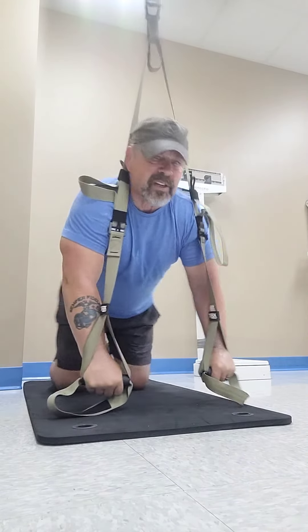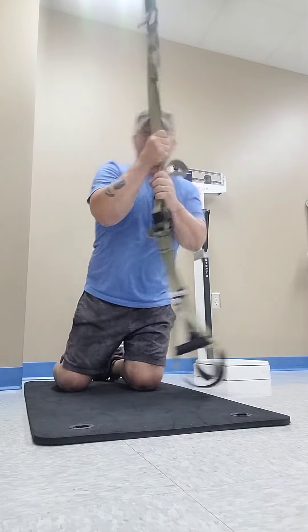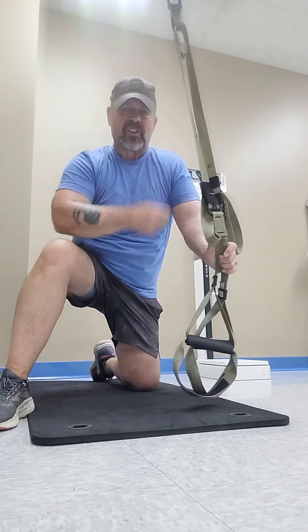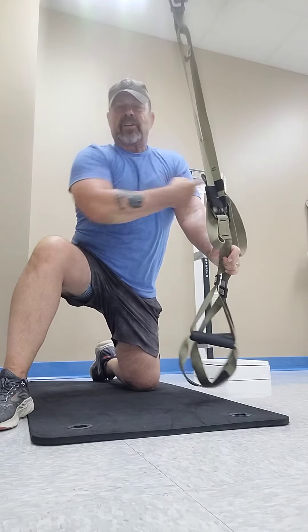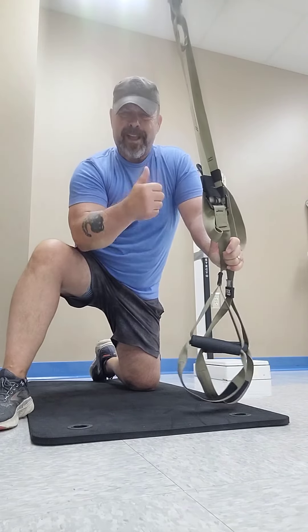What a great exercise. I feel blessed to have the opportunity to do this exercise at the gym with these straps. As always, we want to make sure you stretch before your workout, stretch when you're done, and always get that right. Have fun. Take care.